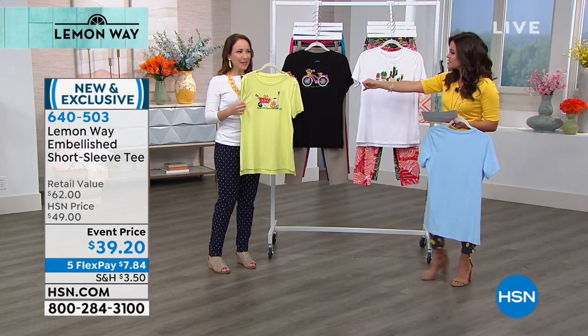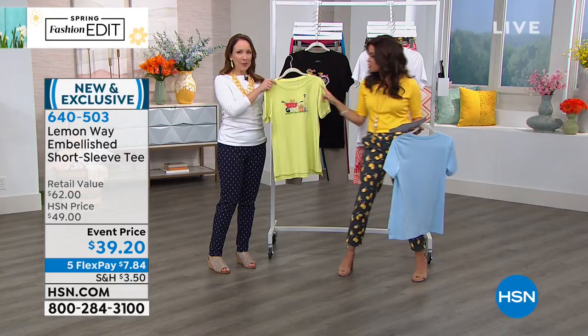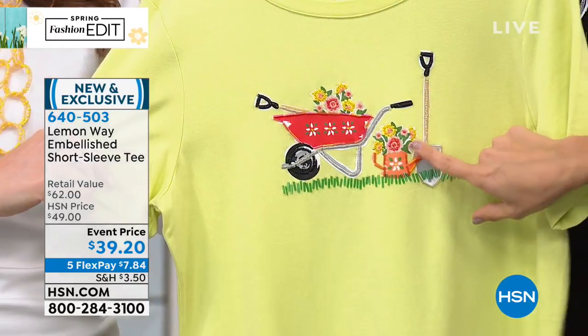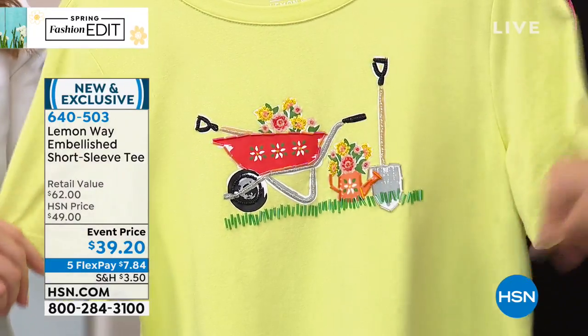If you pick up the garden, it looks like a citron color. You can tell with my bright yellow up next to it that it's a little more green undertone — a little lemon lime. Really nice. You've got the shovel with all of these super pretty bugle beads and seed beads, and the wheelbarrow with the fresh flowers and even the grass. It's really cute.